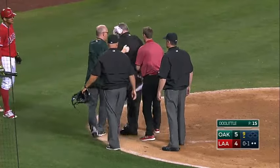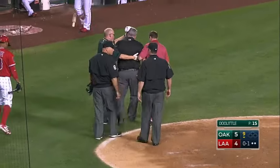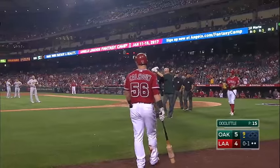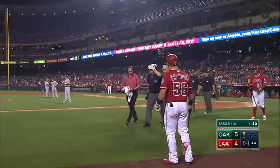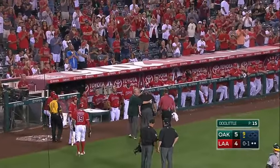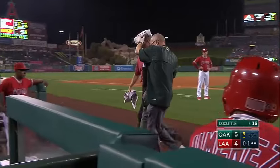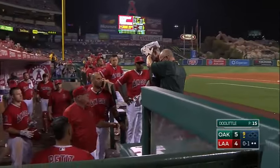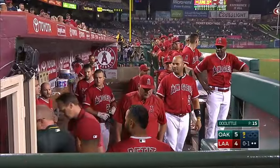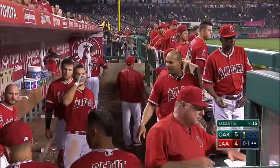Looked like Quinn Walcott, the third base umpire, went downstairs to put the gear on in order to come up and fill in. So we'll have a little bit of a delay here till Walcott comes back up.